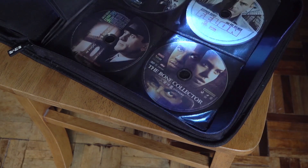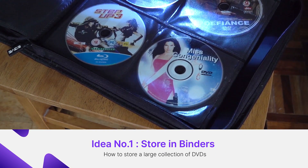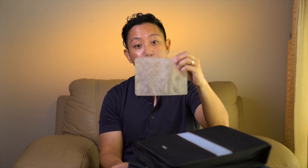Idea number 1: store in binders. Looks smart, but is this the most cost-effective way? Protect your precious DVDs by keeping them in DVD slips and storing them away in a container!